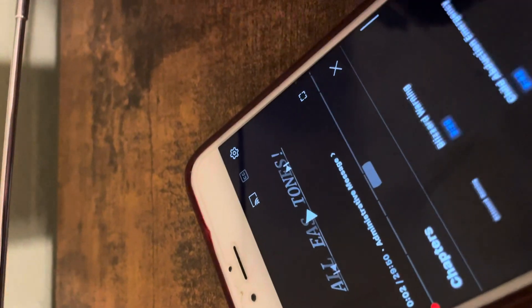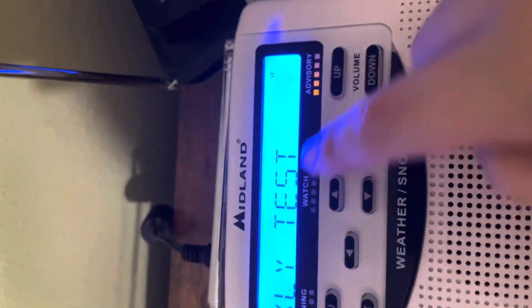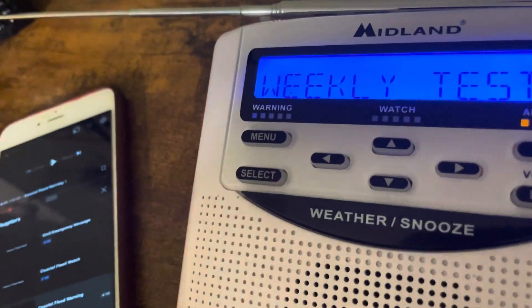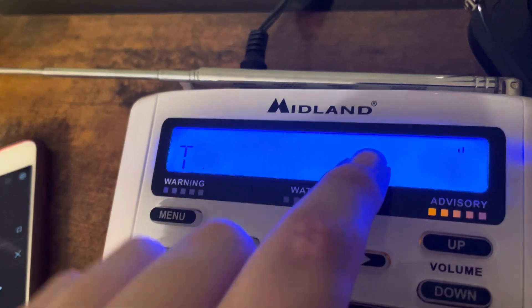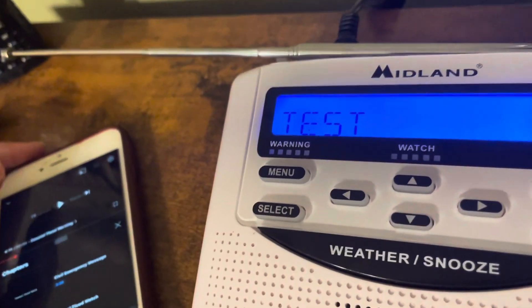I'm going to do another demonstration. All EAS tones — this is a video I'd like to use. Let's say coastal flood warning. A bonus trick you can use for telling if an alert's about to come into your radio is that usually when an alert is being decoded, the radio will freeze — this will stop blinking and this will stop scrolling for a second. It'll freeze up for about half a second to a second, and then the alert will come through.